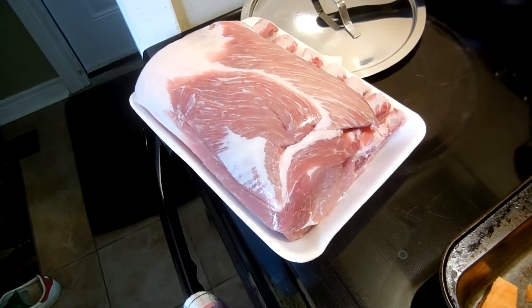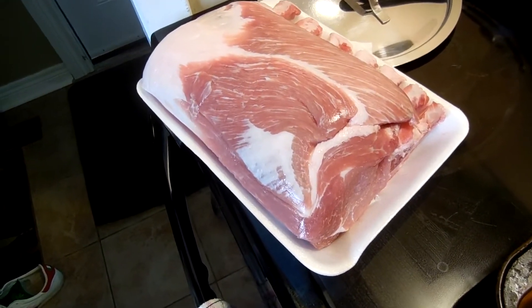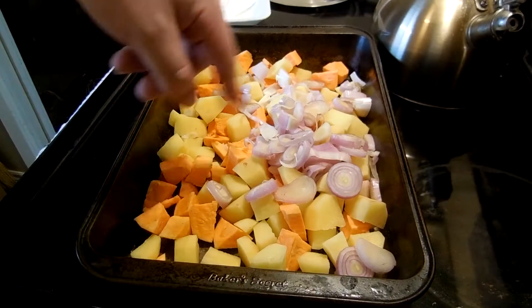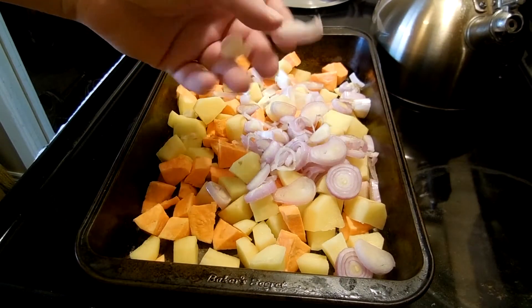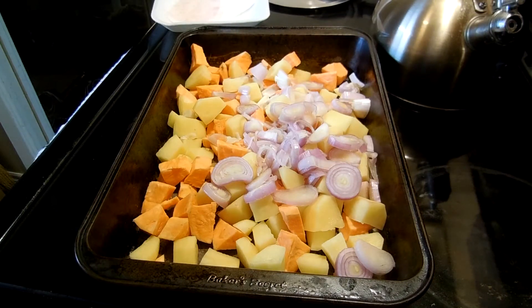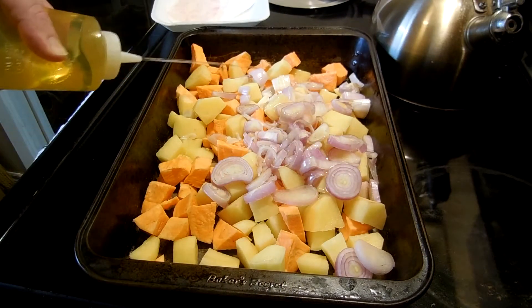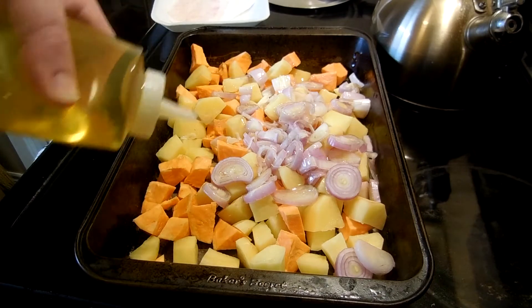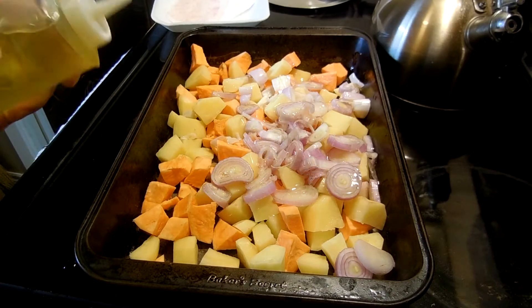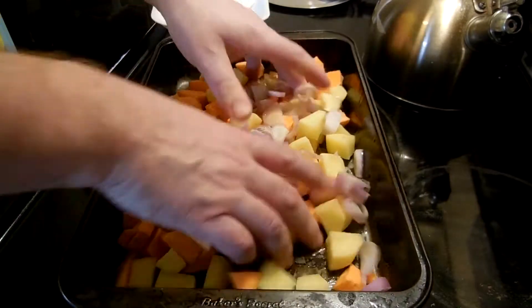And then we'll do the same thing with the pork. We won't peel it, we won't cut it, but we'll definitely wash it. Alright, so we got our potatoes and sweet potatoes, and we also cut up really poorly our shallots. Now what we want to do is shoot some oil into this pan. We can do so by using the squirt bottle and just pressing down on it — like that much, I guess. And then we're gonna mix it up.